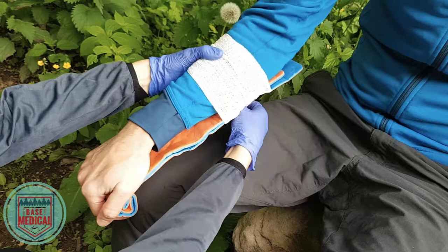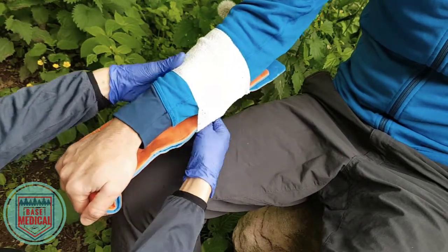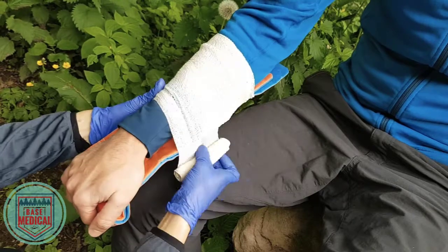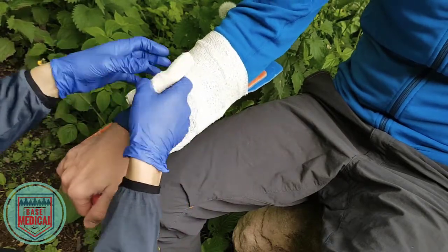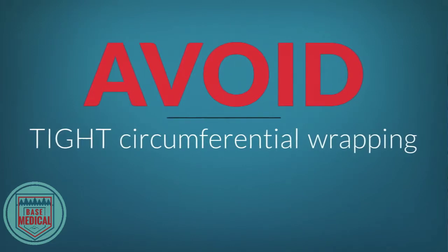Be cautious of swelling that can cause the splint, wrapping, or tape to tighten and compress blood vessels and nerves. This is why everything should be adjustable and circumferential wrapping or taping should be avoided.